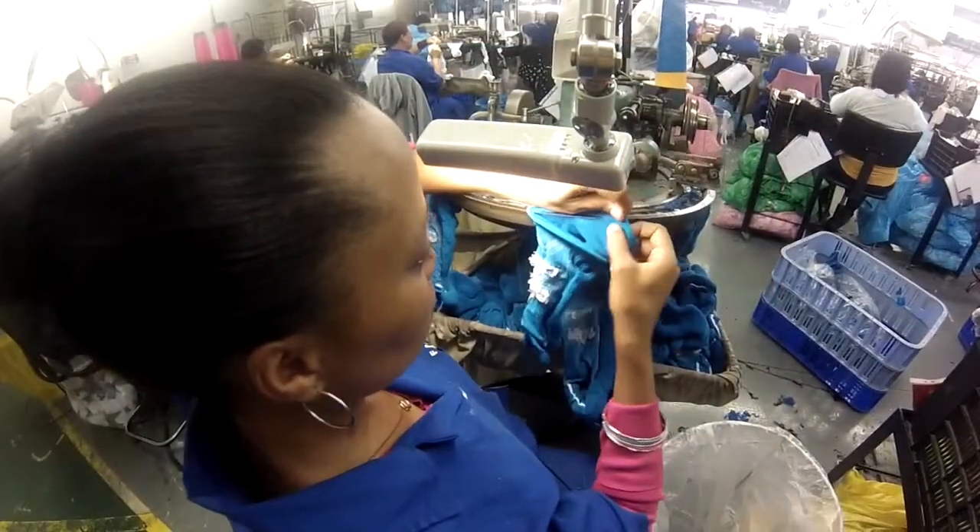By utilizing this very precise method of hand linking, we can create a higher quality toe seam, but most importantly we're able to employ more people in our factory in South Africa.